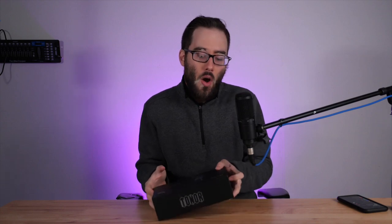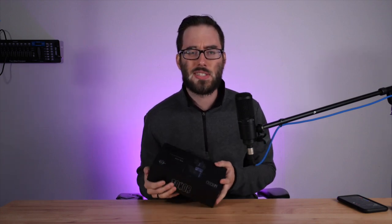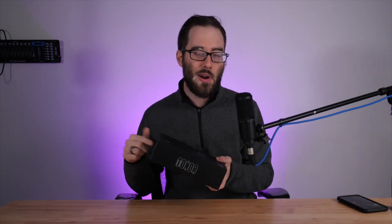I haven't done an unboxing video in quite some time, but today is going to be an exception. We're going to take a look at the Toner TC-777, a USB condenser microphone which could be great for podcasting, getting started in videography, or maybe getting a better microphone for your Zoom conference calls. Let's dive right into this microphone.